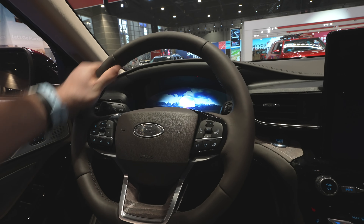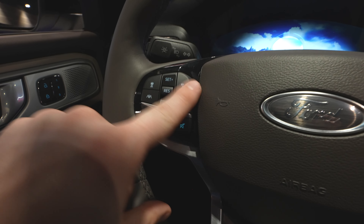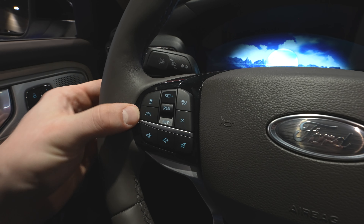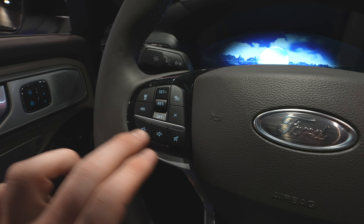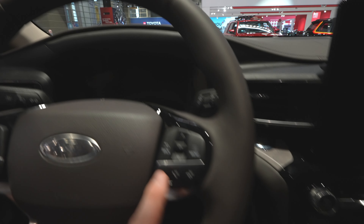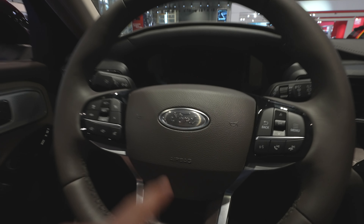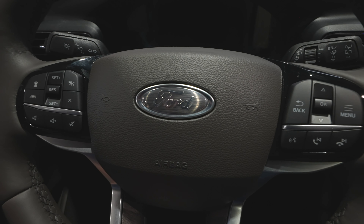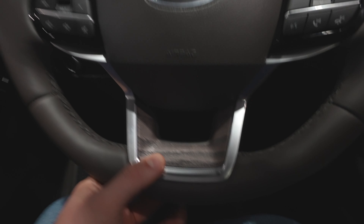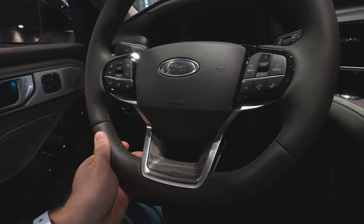Coming back to the steering wheel, we have a very nice soft leather wrap steering wheel with mild bolsters at 10 and 2. On the left side we have all the safety features including gap adjustment for adaptive cruise control, lane keep assist, regular cruise control, and steering wheel mounted audio controls. On the right side we have the control pad for the center instrument cluster as well as phone call and audio controls. I believe this is a first for Ford — they give you the Ford logo with a brushed distressed wood look that kind of matches the real wood trim down here. It's quite refreshing.